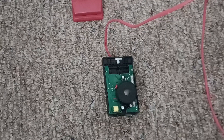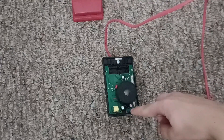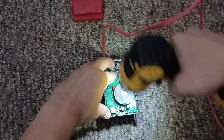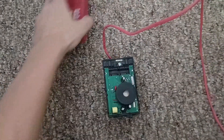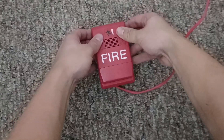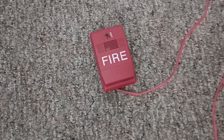To mount your EST Genesis onto the handy box or blue box, you're going to need two 6-32 phillips head or flat head screws, and a screwdriver or an impact gun to screw the screws in. The last step is to put the cover on — bottom in first, then the top, and then snap it in. Your EST Genesis is fully installed.